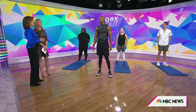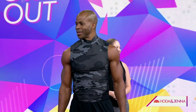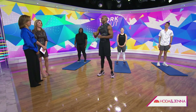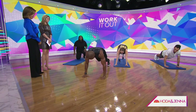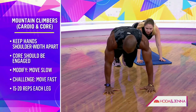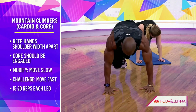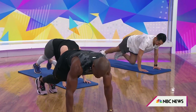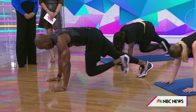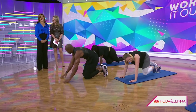Let's get cardio and core. Is this the mountain climber? Mountain climber — they're challenging, but they really work. Get back into the top of the push-up position and drive your knees to the elbows. How fast should you go? As fast as you can handle. If it's too challenging to go fast, just go one at a time.